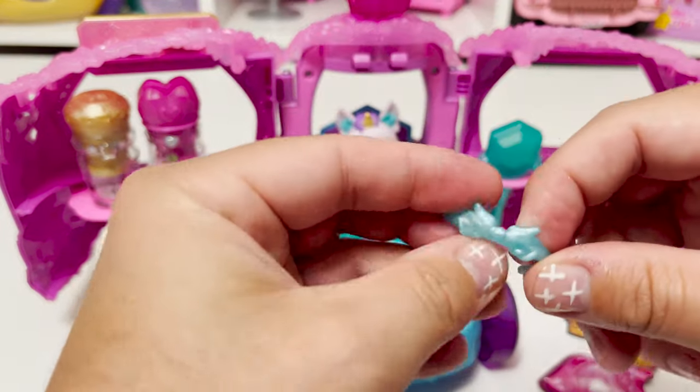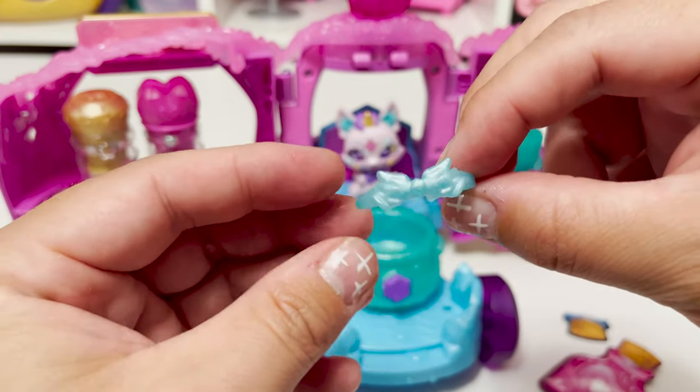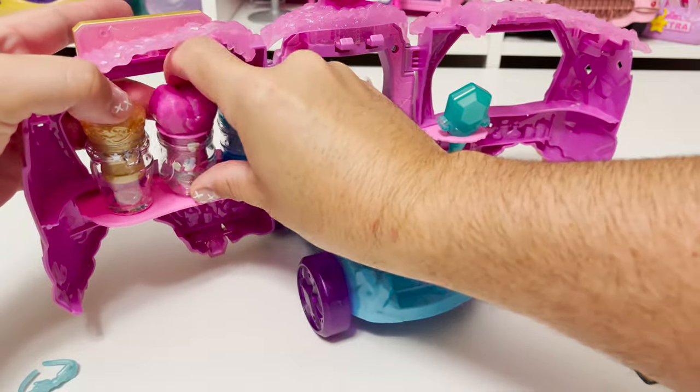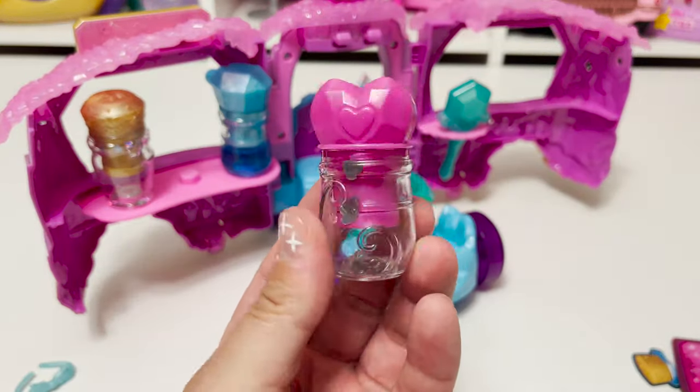I think this might be a headband with some wings on it — super super cute! Next up we'll do the pink, which is the love potion. We have some heart glitter inside.